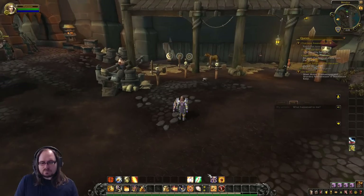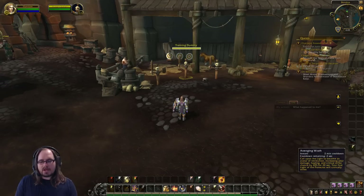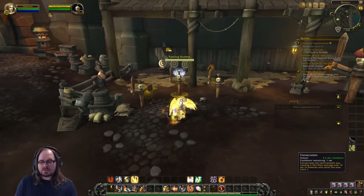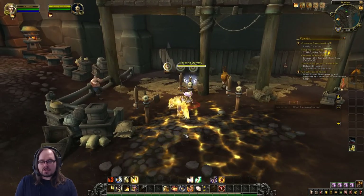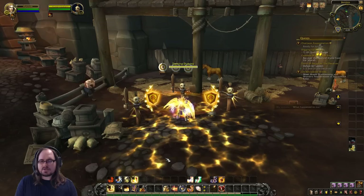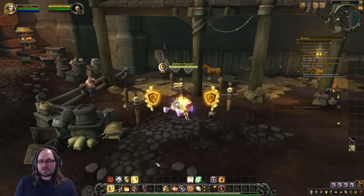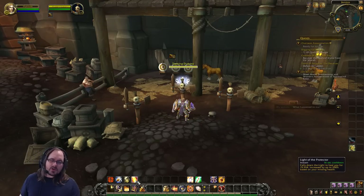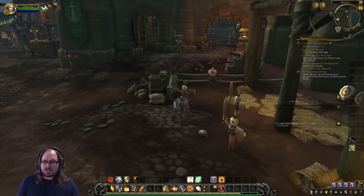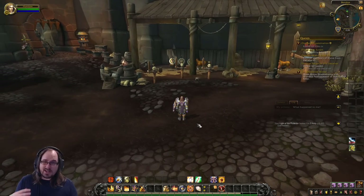You can also activate Avenging Wrath offensively — this calls upon the light and increases our damage, healing, and critical strike chance by 20% for 20 seconds. Pop that and follow the same rotation: get Consecration down, Judgment, then go straight into Hammers, fill with Shield of the Righteous if needed. You'll also get procs of Avenger's Shield which boost your damage. And Light of the Protector is guaranteed to critically hit while Avenging Wrath is active. Those are the primary ways you can play more aggressively as a Paladin.